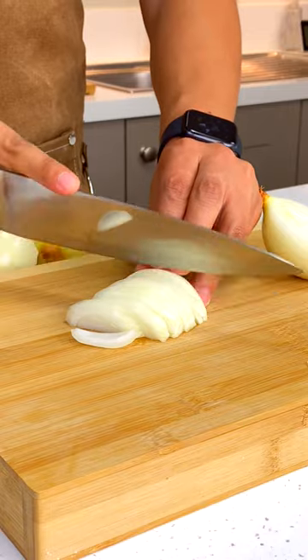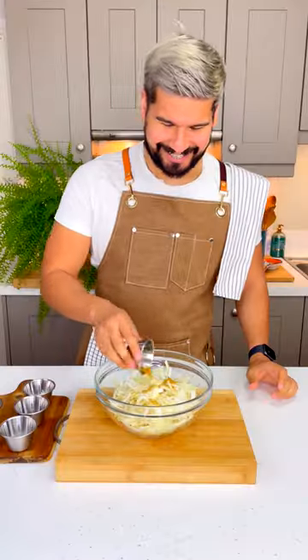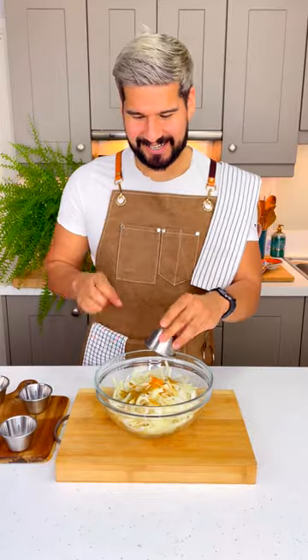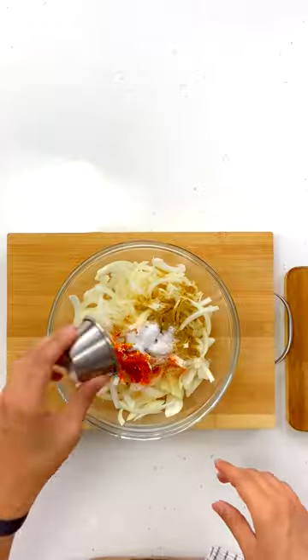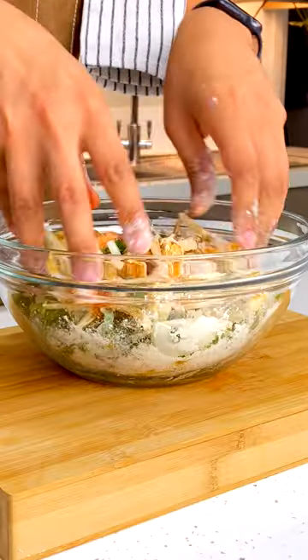Next, we need a ton of onions. Slice them up and transfer to a bowl, ensuring you separate them out. Then season with garam masala, garlic powder, cumin, turmeric, chili powder and salt. Now add in some flour, chopped coriander and mix it all really well.